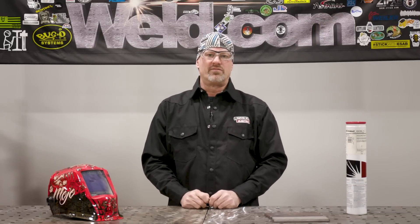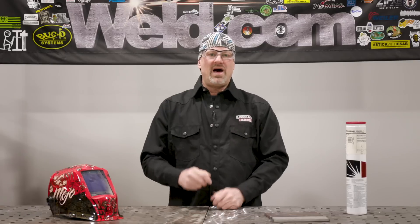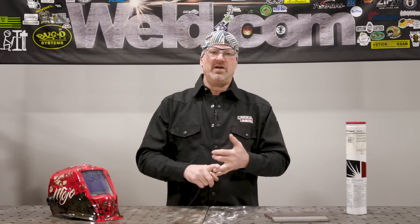Welcome to Weld.com. I'm Paul, your host, and today I'm going to be talking about and demonstrating welding 309 filler metal using the SMAW process, also known as stick welding. Everybody knows stick welding. So let's get started.